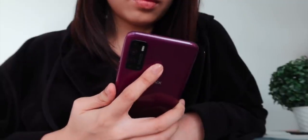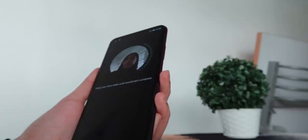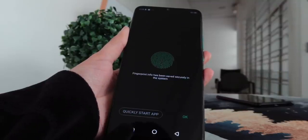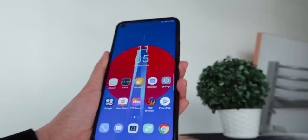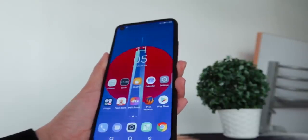For biometrics and security, you can unlock these phones via face unlock and their rear-mounted fingerprint scanners. The fingerprint scanners are reliable and respond quickly, while face unlock works well too with some struggle under low-light scenarios.